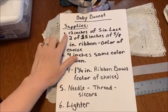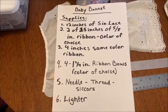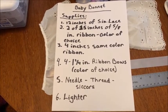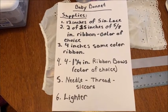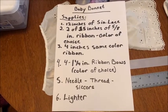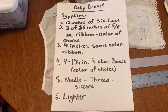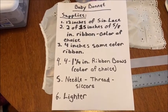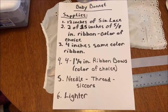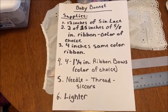Supplies needed: number one, 12 inches of 5 inch lace; number two, two pieces of 15 inches of 5/8 inch ribbon, color of your choice; number three, a four inch piece of that same ribbon; number four, four 1/4 inch ribbon bows, color of your choice; and you need needle, thread, scissors, and a lighter.